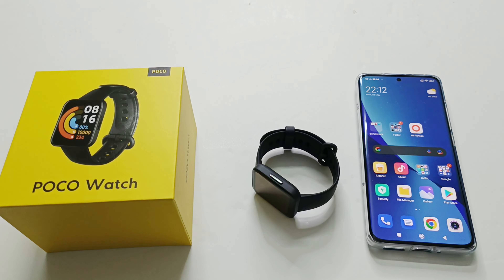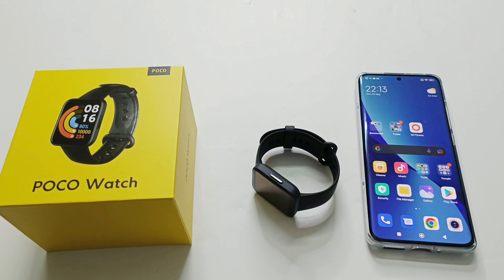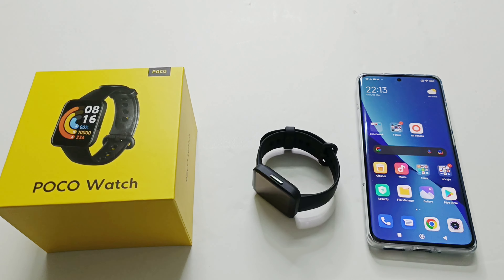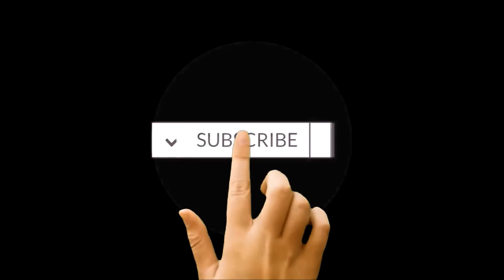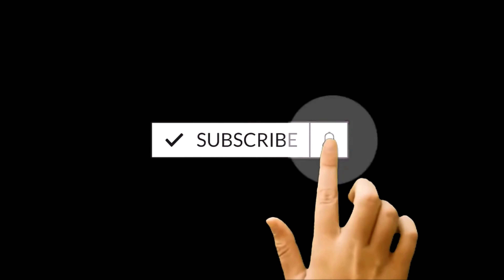What's up guys, this is Sean Hyder, and in this video I am going to show you how to set up and configure the PocoWatch smartwatch. I will give you in-depth information regarding all of its features, options, and how you can use them to improve your productivity and get the most benefits out of this device.